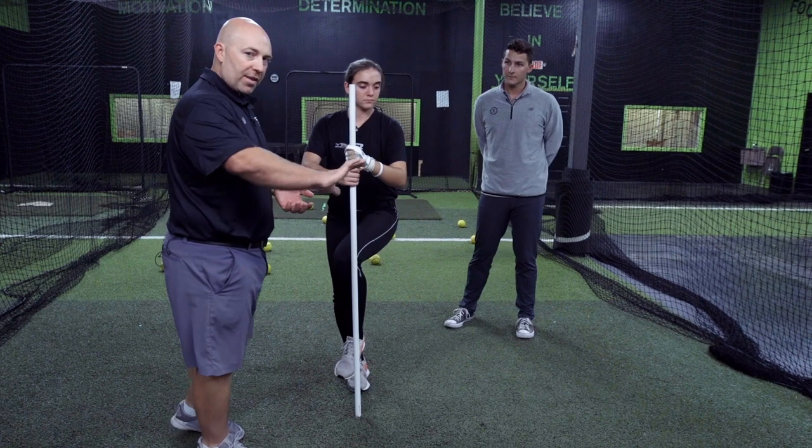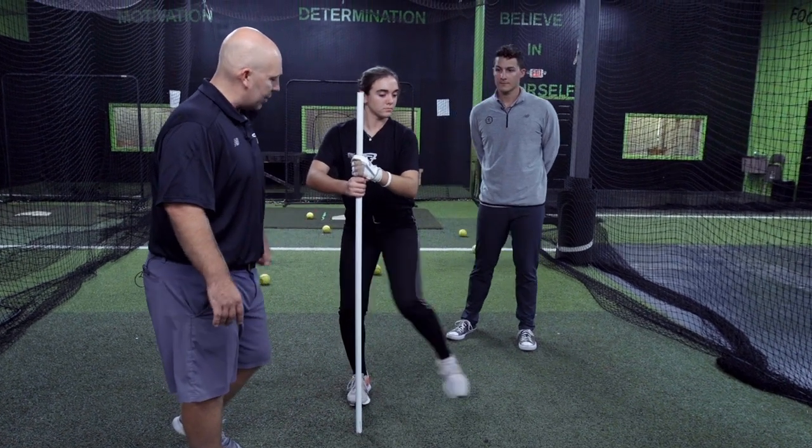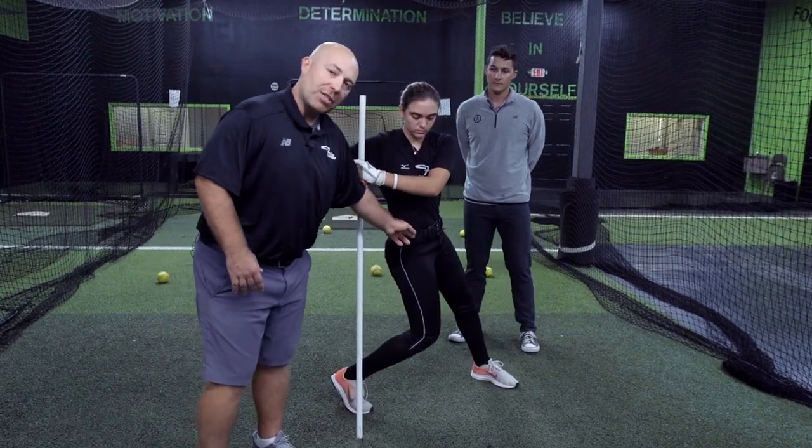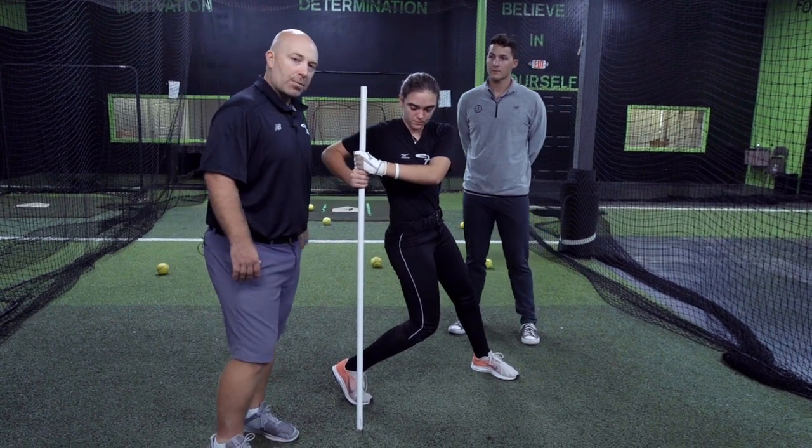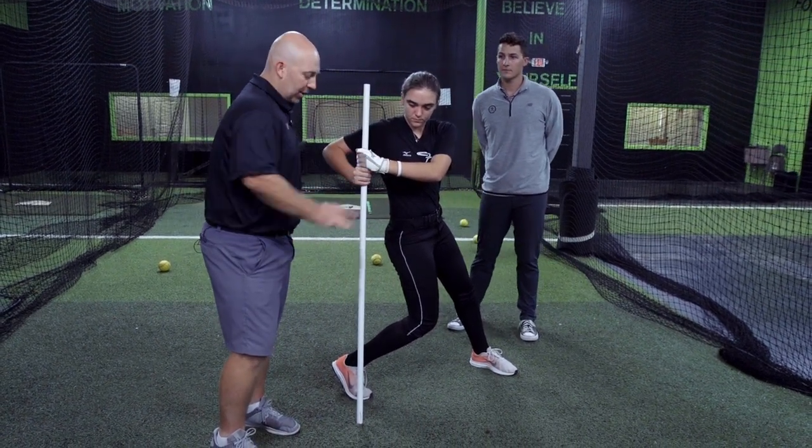What she's gonna do now is work on the step out, and as she steps out she's trying to create as much tension as she can — turning her hips as much as she can while resisting with her upper body, and her hands are staying where they started.